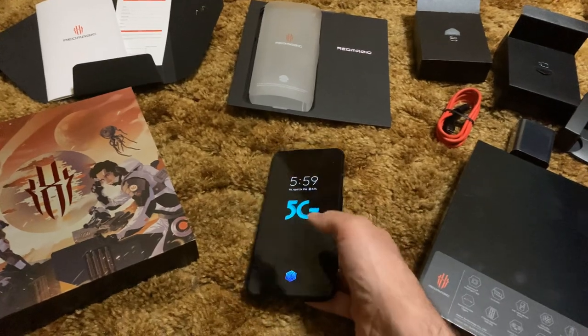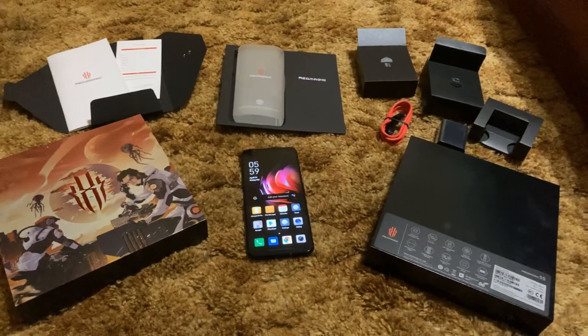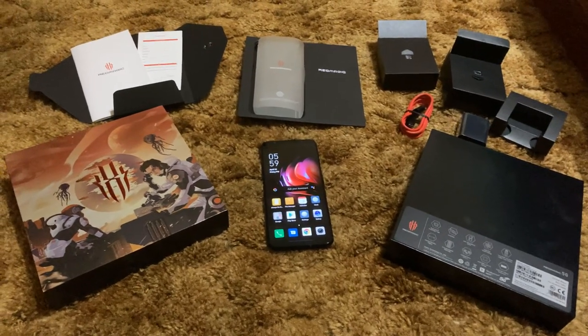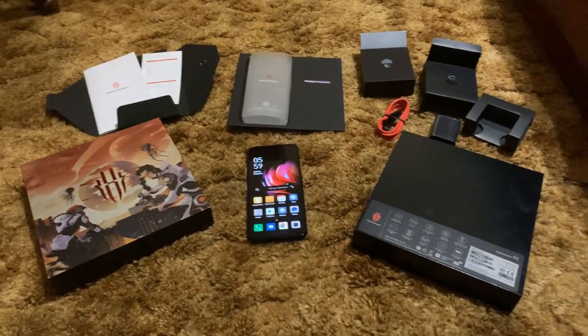It's actually a completely different build construction than the previous Red Magics. On my channel, I do have videos for both the Red Magic 3 and Red Magic 3S. The backs on those are aluminum. This is glass front and back — Gorilla Glass. I think it's Gorilla Glass 5, pretty sure it's not 6.